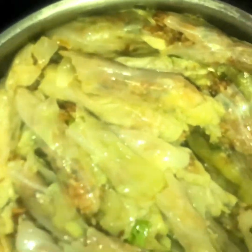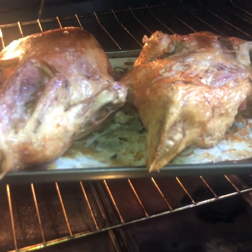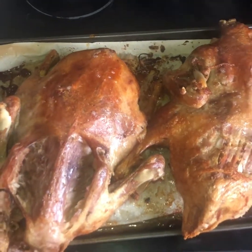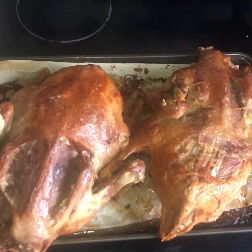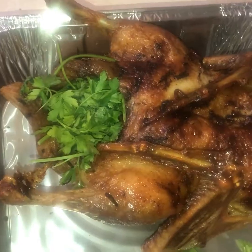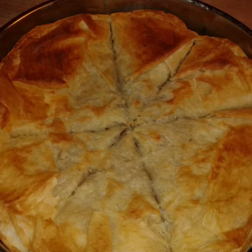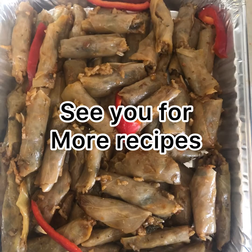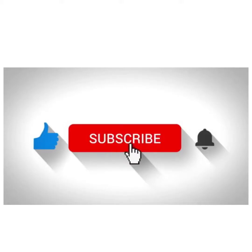I also cooked some Egyptian rolled cabbage and used the duck soup for it — it gives a very good taste. We usually serve this alongside the duck when we cook duck in Egypt. Look how delicious it looks — brown, crispy, and it has lost all the fat, so you can eat a lot. I serve it with ground beef and the cabbage rolls. See you in our next recipes, and please support the channel by liking and subscribing. Bye!